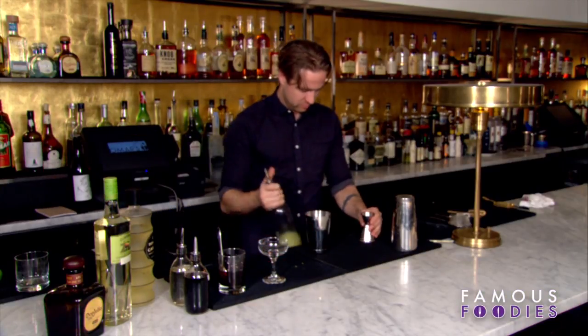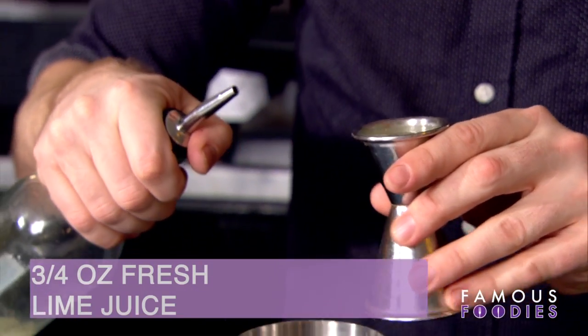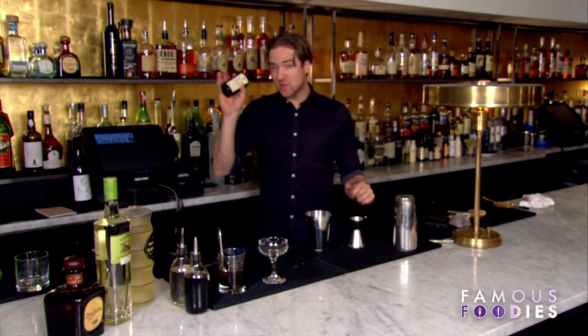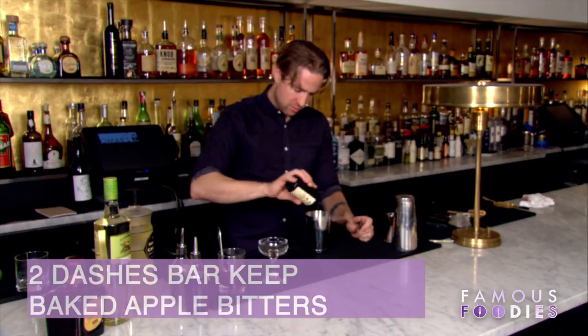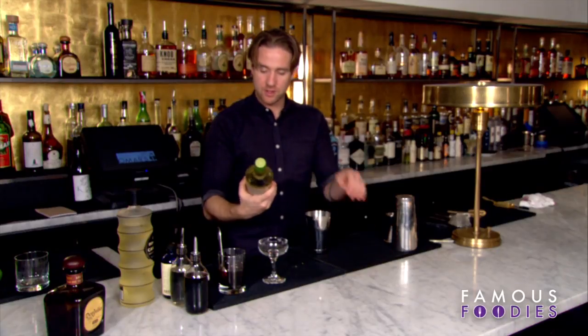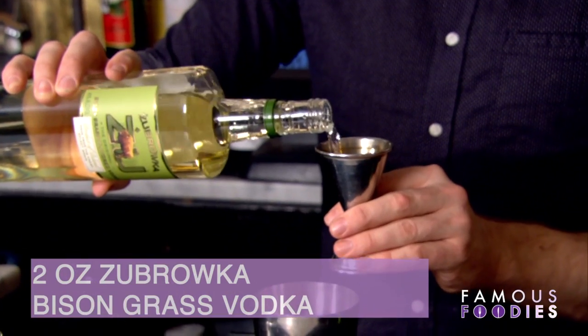We will do one ounce of fresh lime juice. We're going to use a bitters — I really like this one because it's a baked apple bitters with a cinnamon taste profile. We'll do two dashes of that, and then we're going to finish off with the vodka. This is a Dubrovska, a bison grass vodka from Poland — two ounces of that.